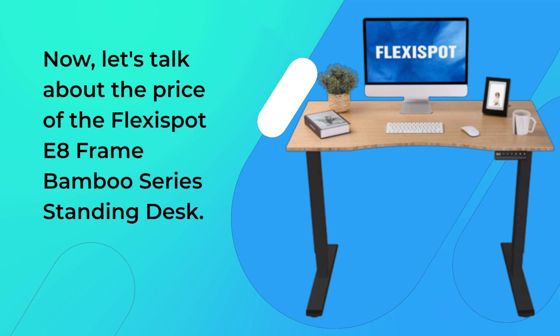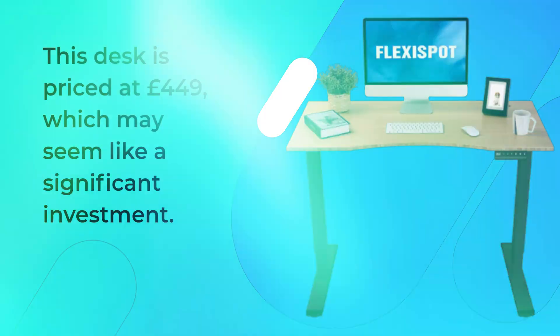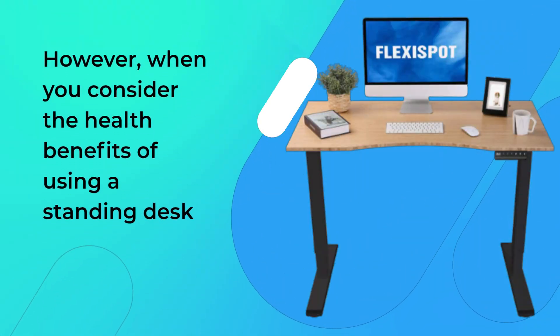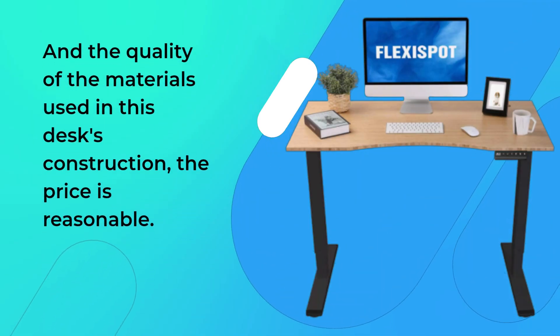Now, let's talk about the price of the FlexiSpot E8 Frame Bamboo Series Standing Desk. This desk is priced at £449, which may seem like a significant investment. However, when you consider the health benefits of using a standing desk and the quality of the materials used in this desk's construction, the price is reasonable.